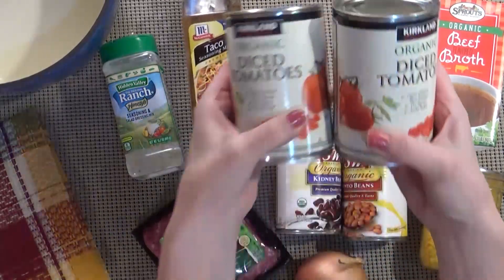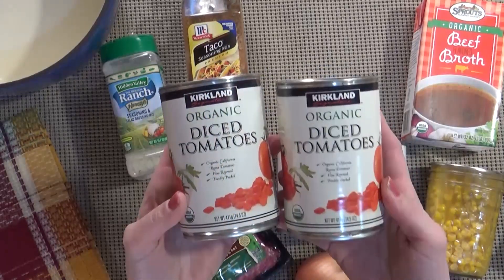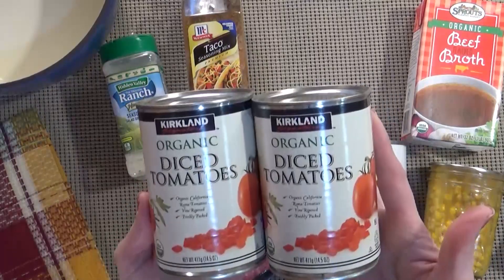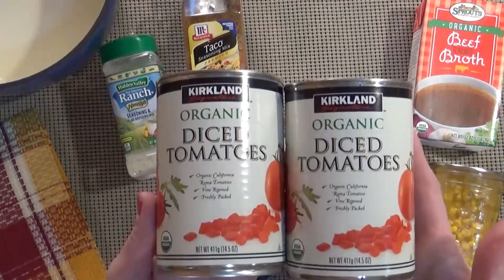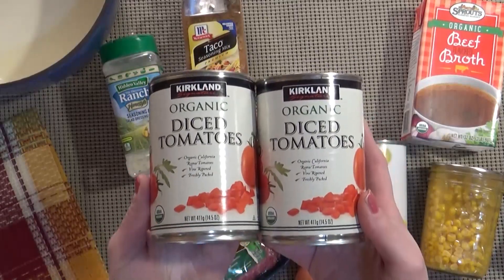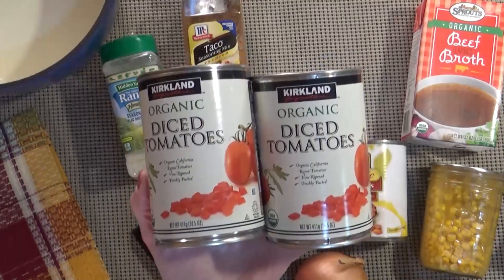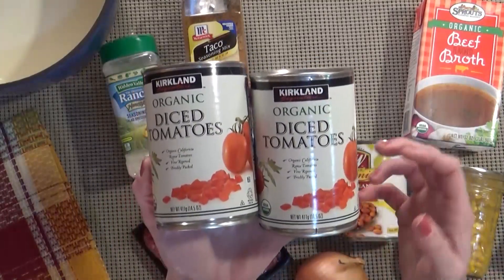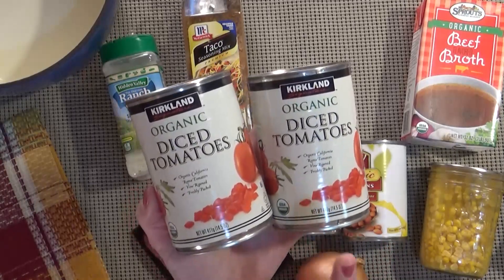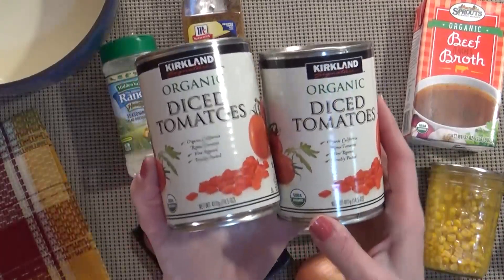I'm going to be using two cans of diced tomatoes. These are just plain tomatoes — they don't have any green chilies or spices or seasonings at all. The original Weight Watchers recipe calls for Rotel tomatoes and those are spicy, but I find that even the mild are too spicy for my kids. So I use plain diced tomatoes to keep it kid-friendly, but if you like spicy, go ahead and use whatever tomatoes you prefer.